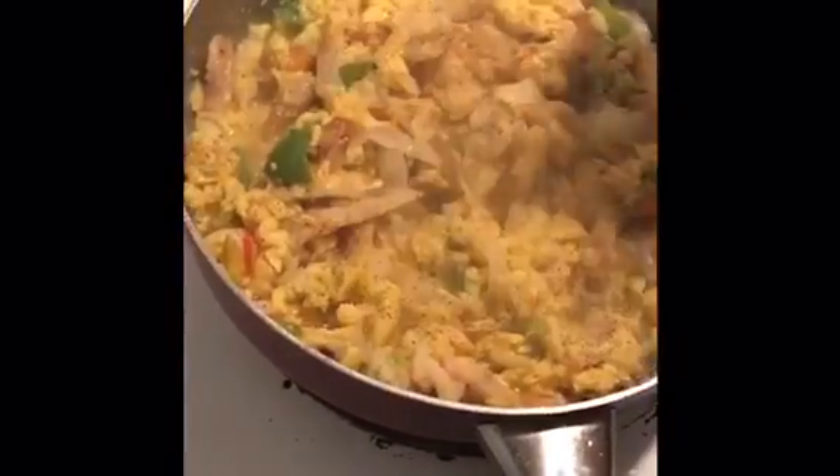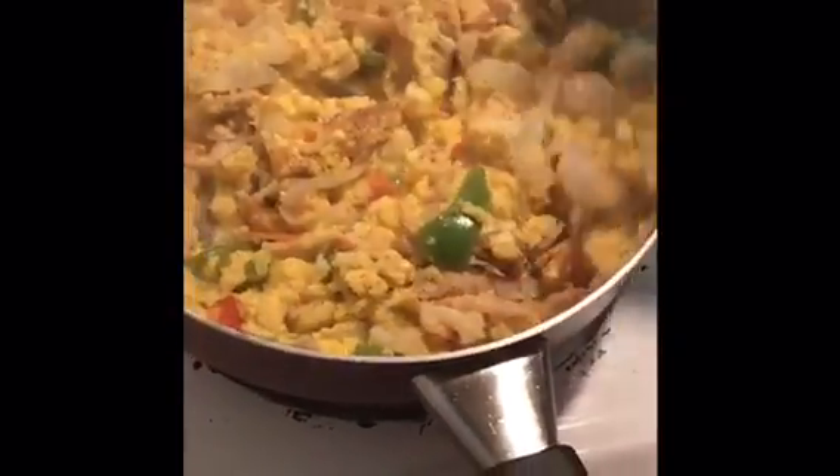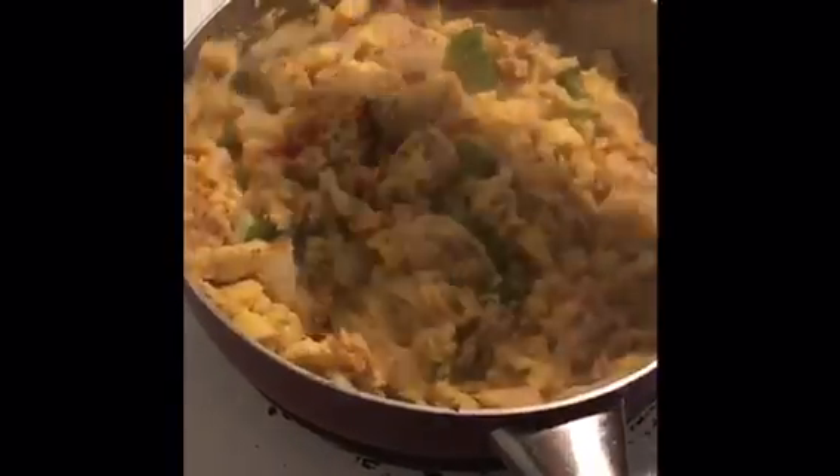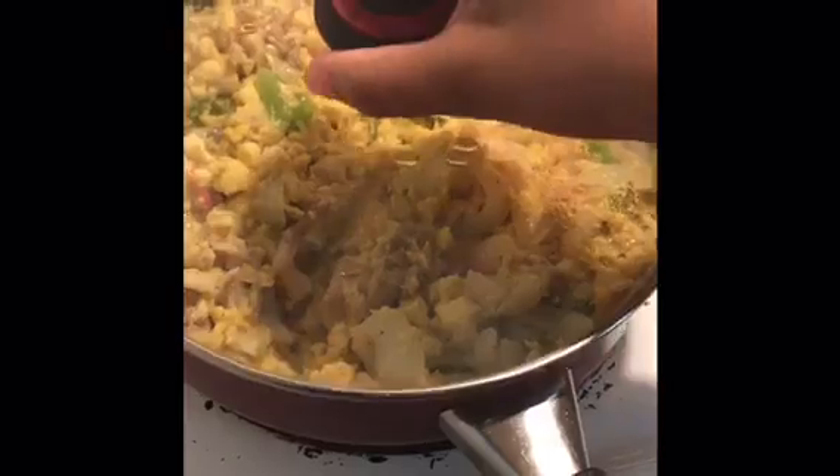I'm going to add some black pepper to it. I'm going to let this come together. I'm going to cover the pot and let it come together for another 10 minutes and then it should be ready to go.